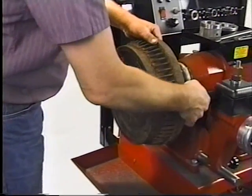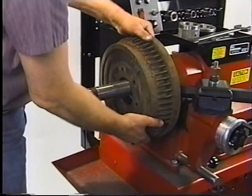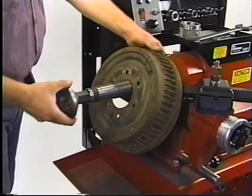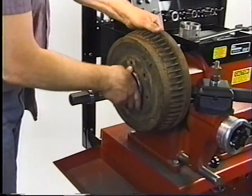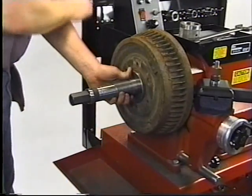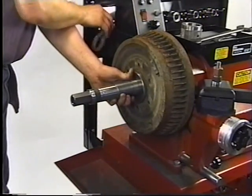Mount the drum onto the spindle. Mount the centering cone. Mount the cup with built-in spring.